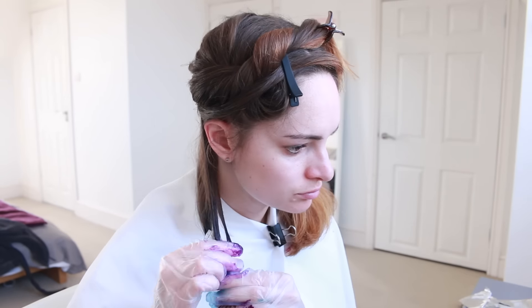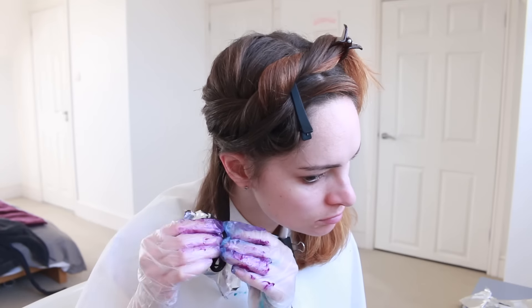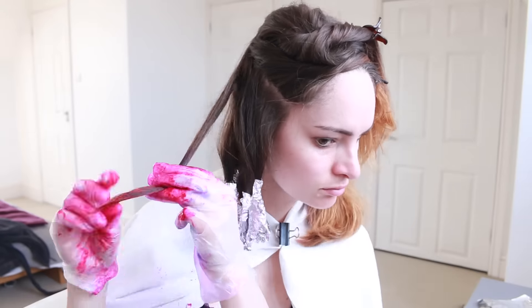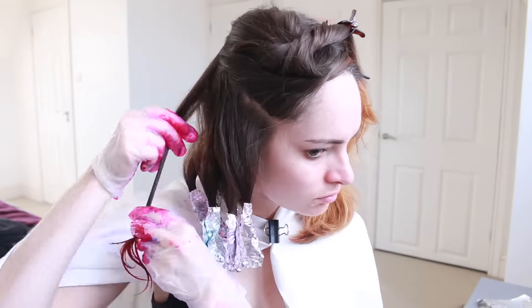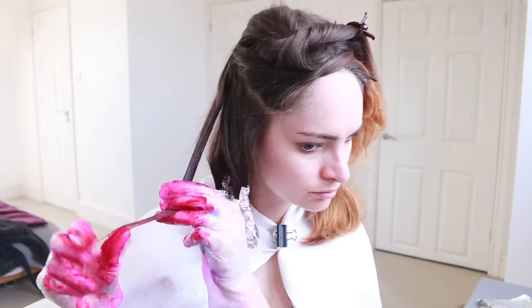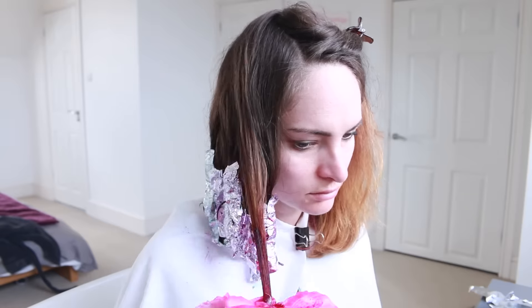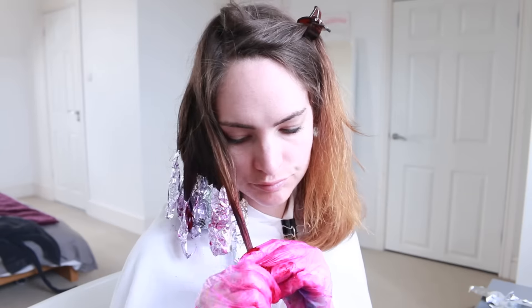The reason I decided not to use the brush was because with four colours I was going to have to wash it every time, and I was able to work it into the strands just fine with my fingers. What I did do though is change gloves — I used a different pair for the purple, the turquoise, and then one for both the pinks — just so I didn't mix the colours together too much and get some sort of weird mucky brown colour.